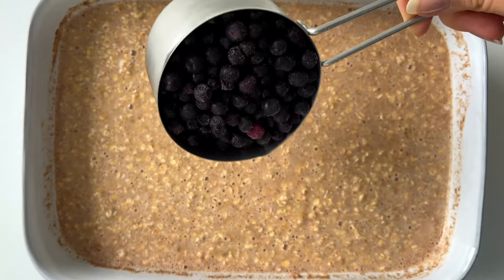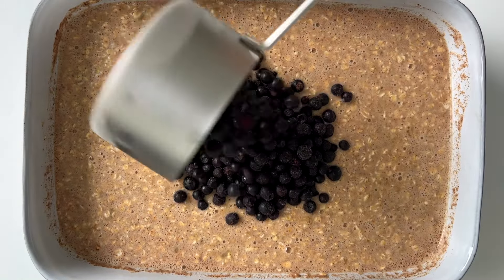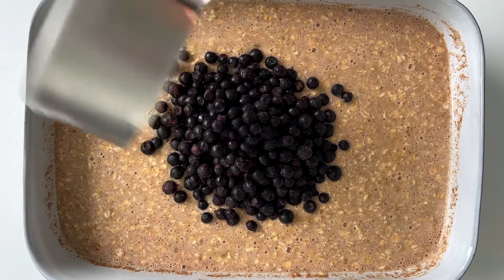Lastly, we're going to fold in one cup of fresh or frozen blueberries. I used frozen blueberries in this. You can save some for topping if you like.